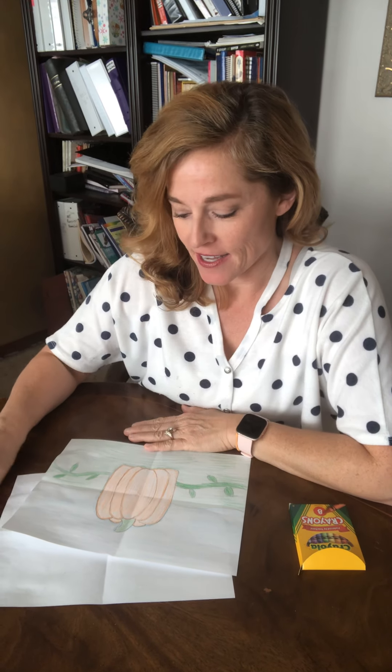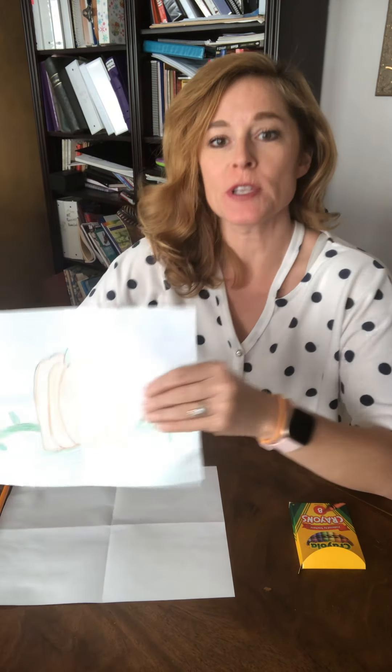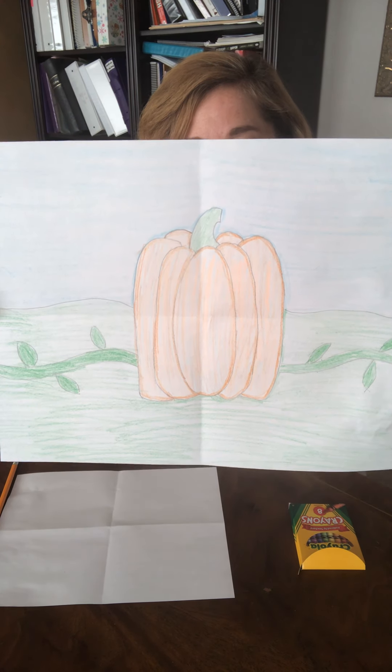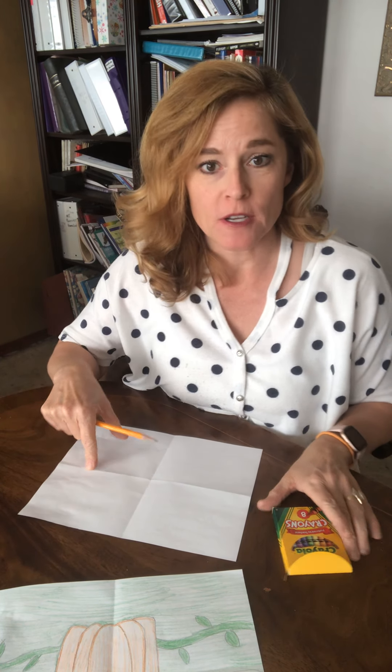Hi friends, today I am going to walk you through the steps of how to draw a pumpkin. Here's what we're going to do today — you're gonna need a pencil, a piece of paper, and crayons, markers, or colored pencils.